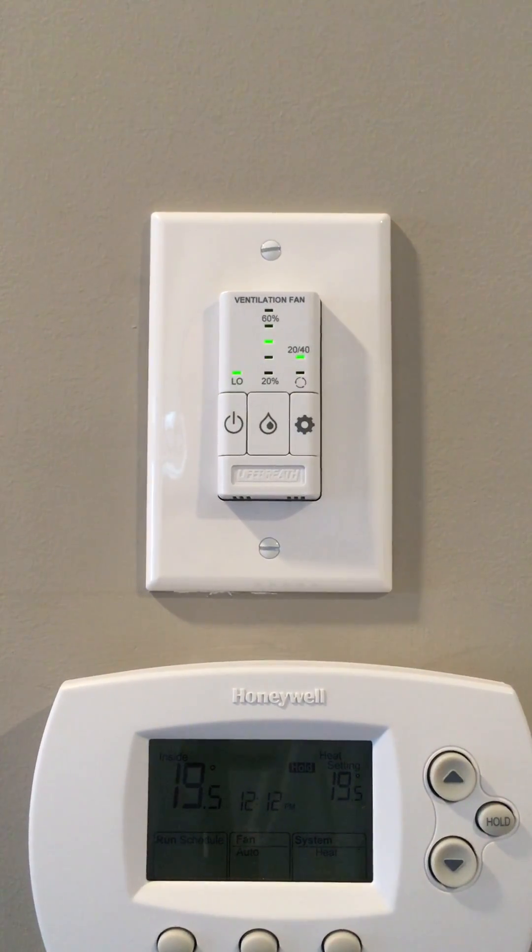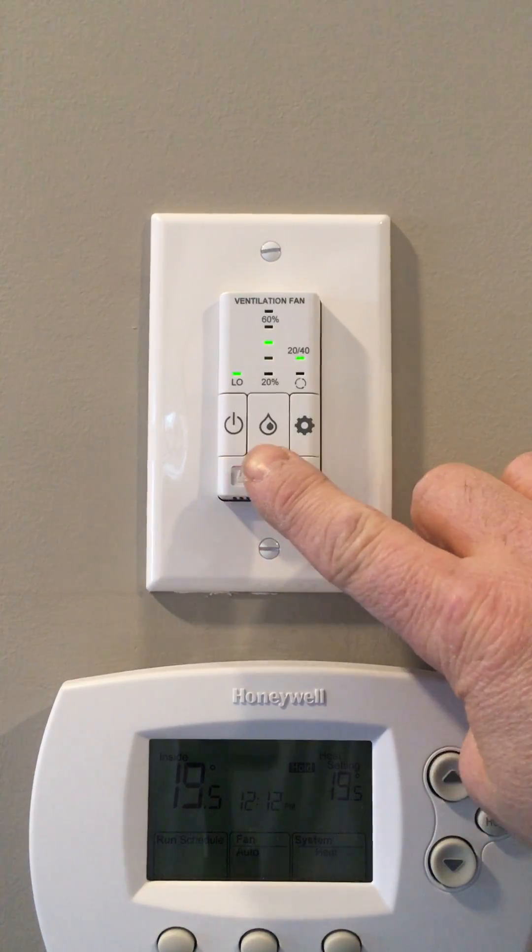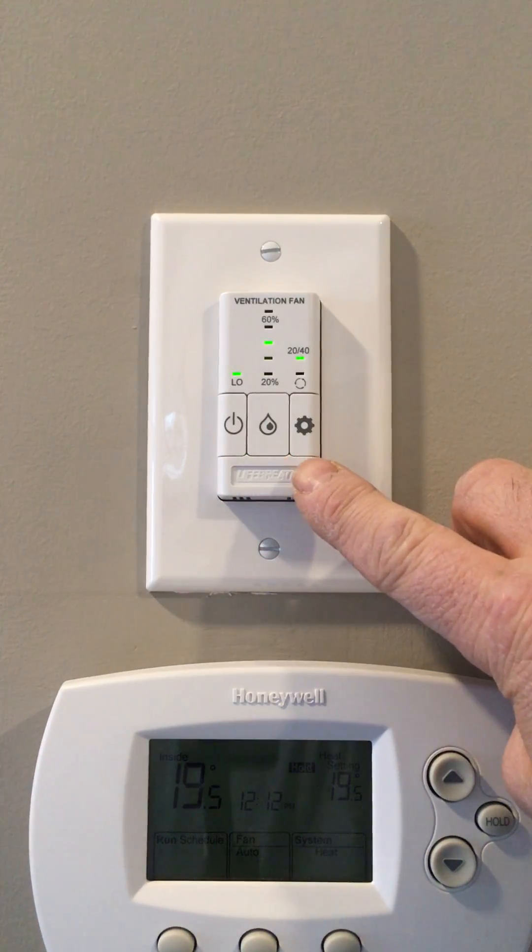An HRV has been installed in your home to help you control the maximum amount of humidity you have in your home. This is the main control for that HRV. You'll notice it has three buttons: power, humidity control, and setting.